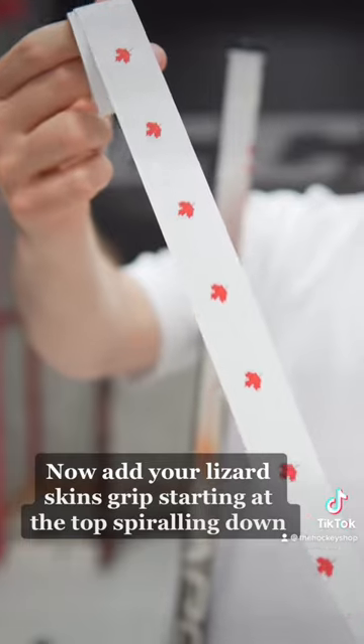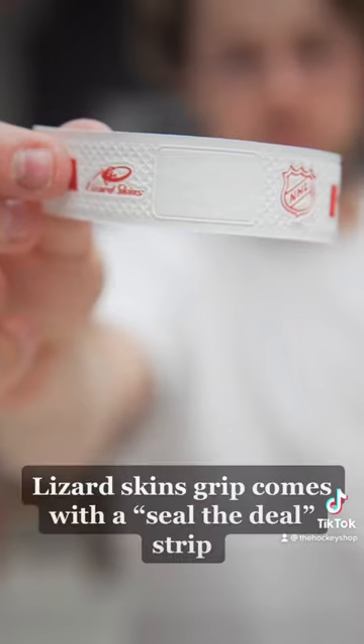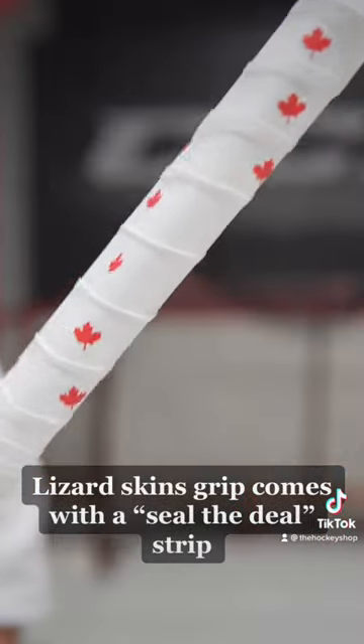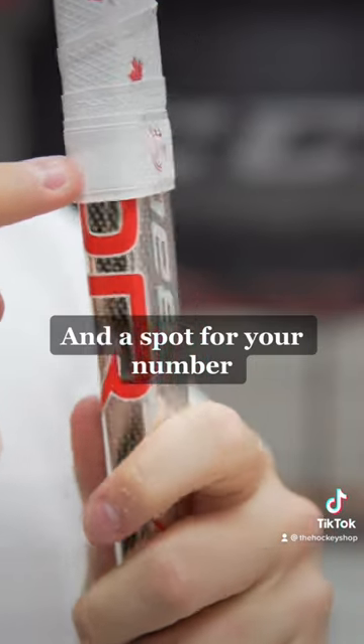Now add your Lizard Skins grip starting at the top, spiraling down. The Lizard Skins grip comes with the Seal the Deal strip and a spot for your number.